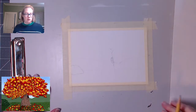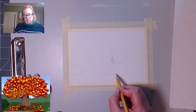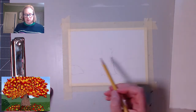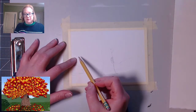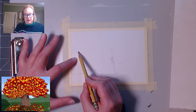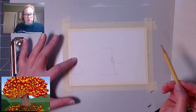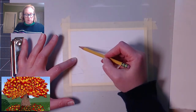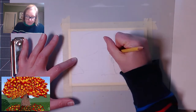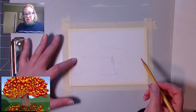I'm gonna erase these excess lines and the one in the middle. For the bottom of the tree, I'm just gonna show that roots are going into the ground by making a line that's not straight. There's the base of our tree, and then I'm gonna have my leaves. This line is completely not going to end up being terribly accurate — I'm just kind of outlining where I want my leaves to go. And that, ladies and gentlemen, is why we use pencil.